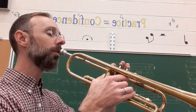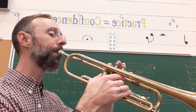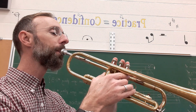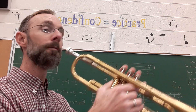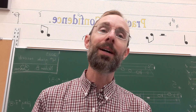Rest, two, three, four — rest, two, three, four — rest, two, three, four.